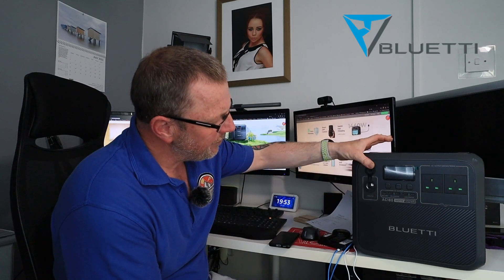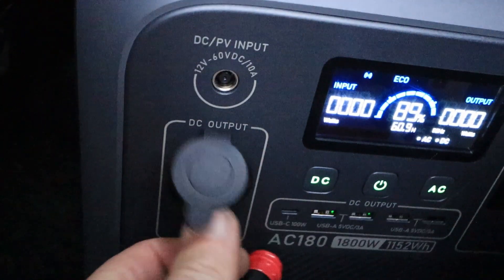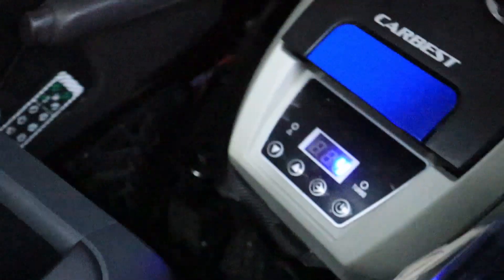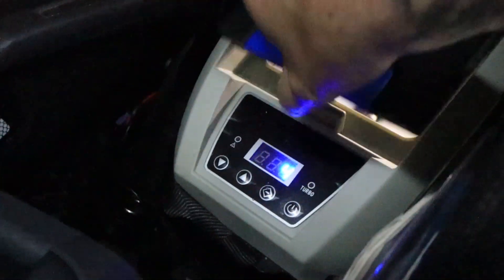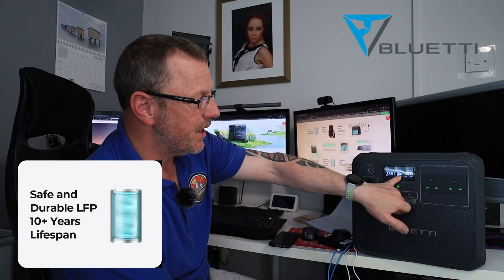On the front, you've got a 12-volt socket so you can plug in your 12-volt items. I took it into my van and plugged my fridge in — I can run the fridge for ages and ages. It's a compressor fridge but it doesn't draw a lot of power. On the front you've also got your power button — you switch it on and this lovely blue and white display comes up. It's very informative: gives you your input in watts, your output in watts, and your hertz. It's on eco and it's got 68% charge.